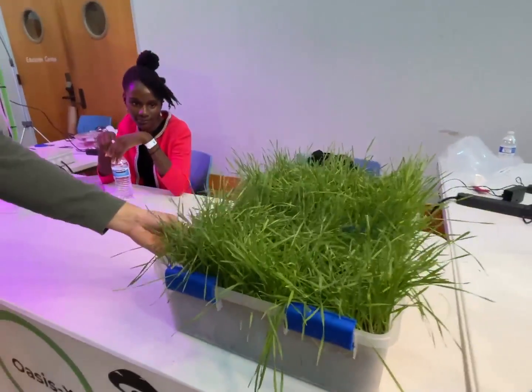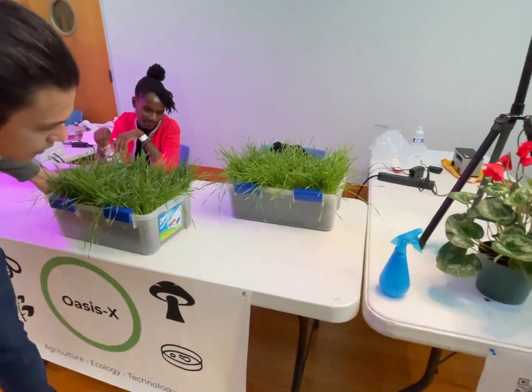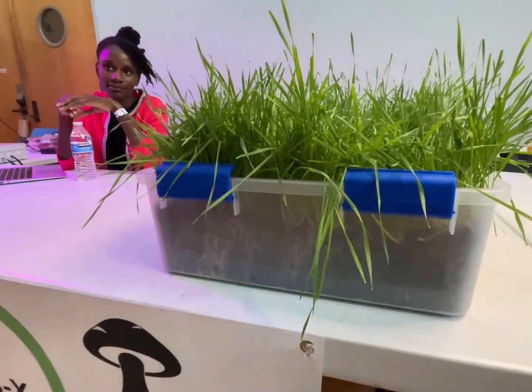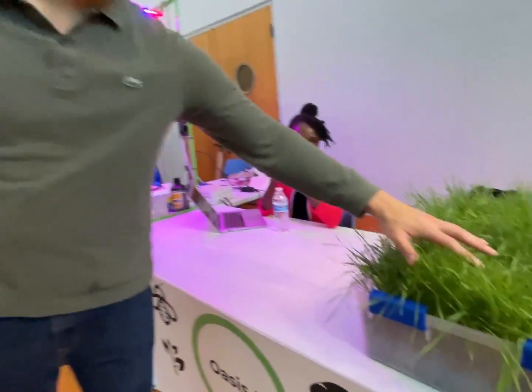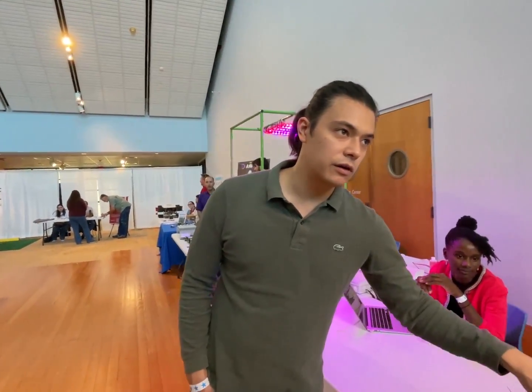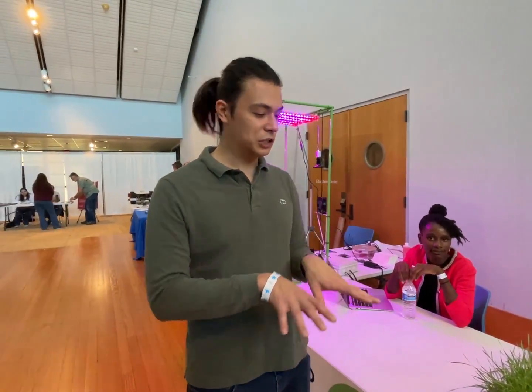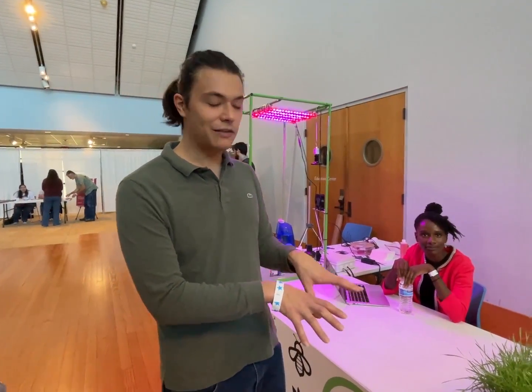And basically I've got control of them. The mycorrhizal fungi actually exchange carbon for nutrients with the plant, and so they excrete atmospheric carbon into the soil as glomalin, which makes a very, very good —